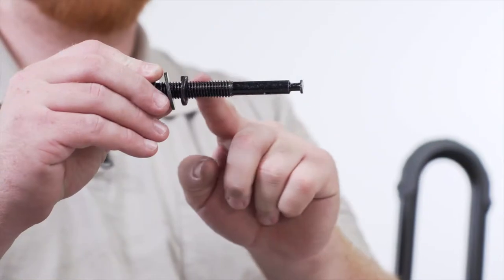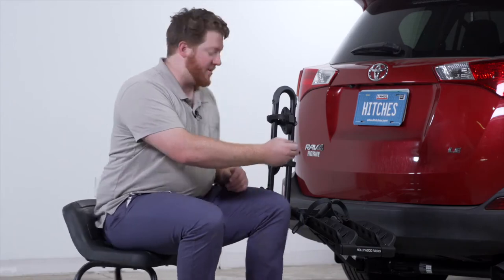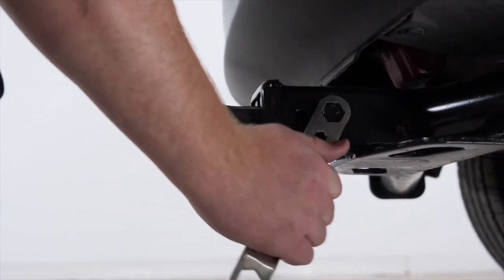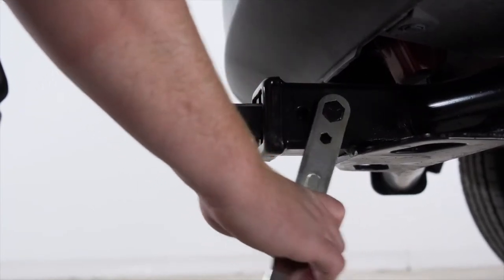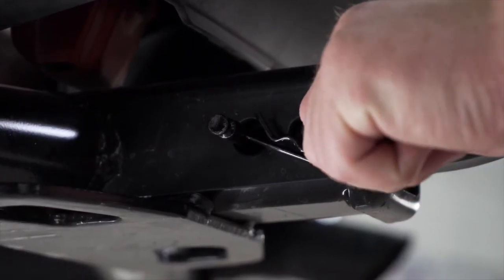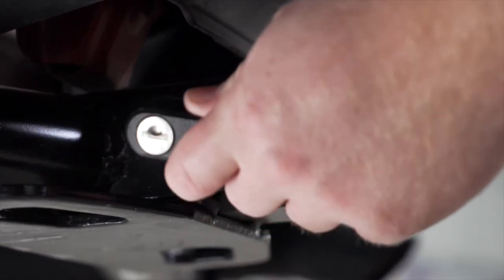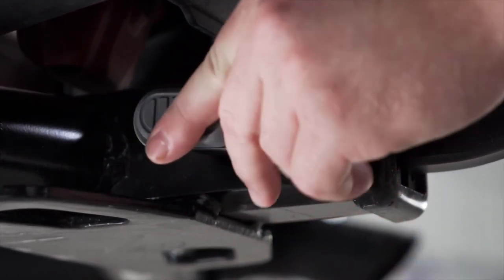To secure your rack to your vehicle, your kit comes with a threaded locking pin. This pin comes with a flat washer and lock washer, and you can thread it in through the passenger side. Once threaded by hand as tight as possible, take the provided multi-tool and tighten it all the way down. To secure your pin, use the provided cotter pin — push it through the hole, then push in the lock on the end until it clicks. Your kit comes with two keys to unlock that.